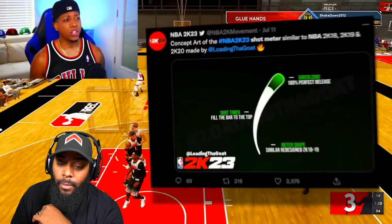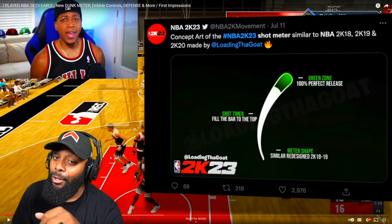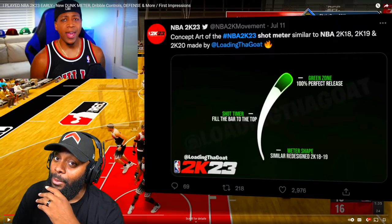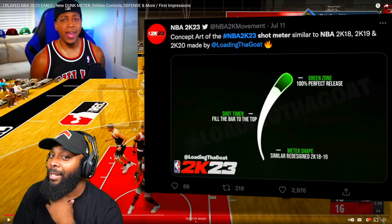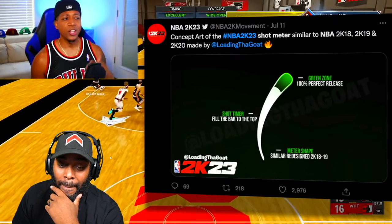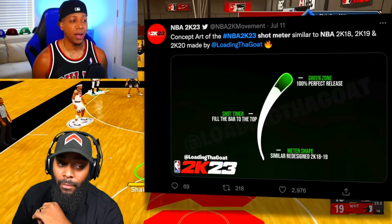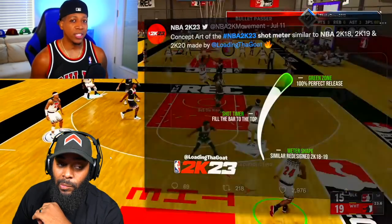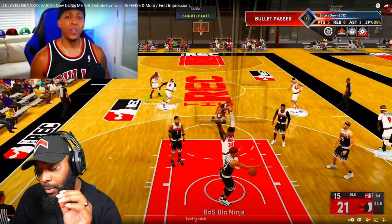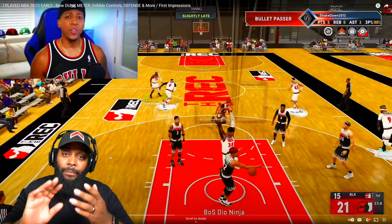There's a new jump shot meter — it leaked and here it is. Kind of reminds me of the 2K18 to 2K20 shot meter — I think that's everyone's favorite — but there's a new effect on it now. When you get a green release, it delays the little green animation that pops up, so it adds a little bit more suspense.